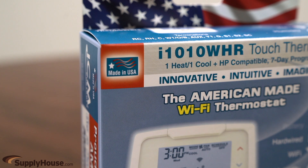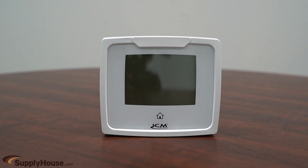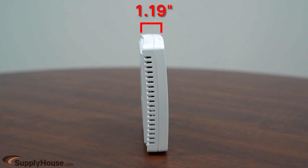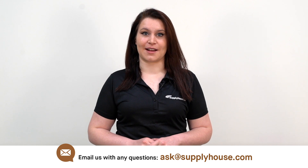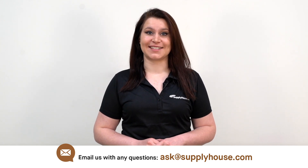The i3 series thermostats are made in the USA and have dimensions that are 4.73 inches tall by 5.5 inches wide by 1.19 inches deep. For more information, visit the resources at supplyhouse.com or email us with any questions. Thank you.